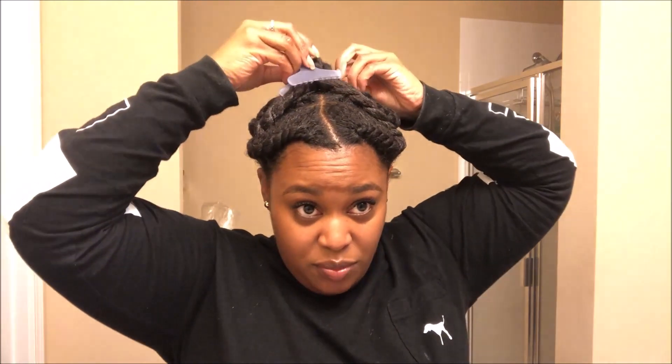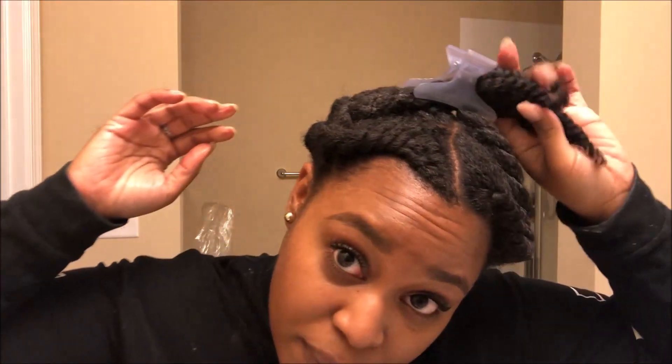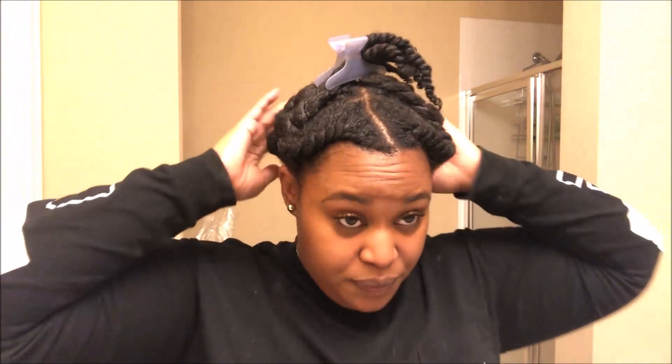Pulling them up does a little bit of stretching but also keeps the curls from getting smushed while I'm sleeping. Then I put my bonnet on and go to sleep. When I do my hair like this it takes about 8 to 10 hours to dry. I'll sleep for around eight hours, and I'll probably take them out after work — so closer to 16 hours.